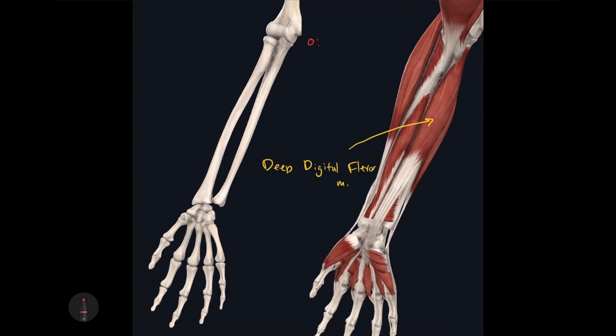The origin of the deep digital flexor muscle is the proximal aspect of the ulna. Its insertion extends a little further than the superficial digital flexor — it inserts into the base of the distal phalanges of digits 2 through 5. Its action is to flex the digital joints of digits 2 through 5, as well as flex the carpal joints.